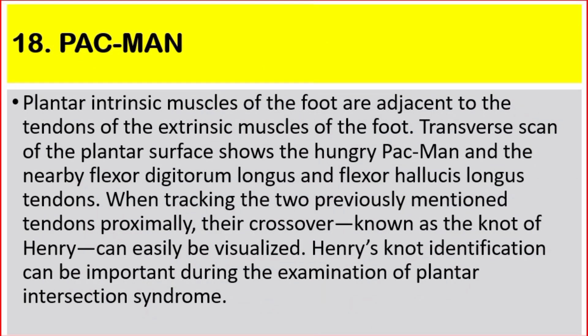Number 18: Pac-Man. Plantar intrinsic muscles of the foot are adjacent to the tendons of the extrinsic muscles of the foot. Transverse scan of the plantar surface shows the hungry Pac-Man and the nearby flexor digitorum longus and flexor hallucis longus tendons. When bringing together the two previously mentioned tendons, their crossover known as the Knot of Henry can easily be visualized. Henry's knot identification can be important during the examination of plantar intersection syndrome.